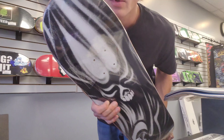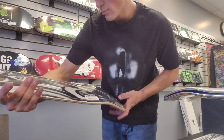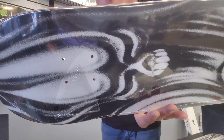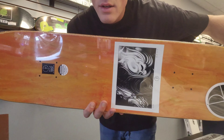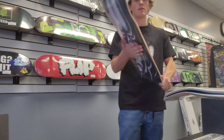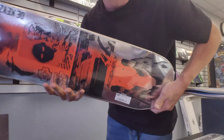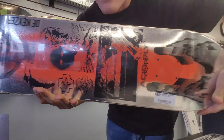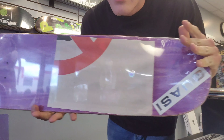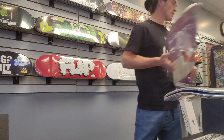Let's go. Paul Grund - so fire. Got the Decazer. I think this is what Rob's skating right now. This is by Acid Ply. It's a pretty fire deck, comes with a poster. Size 8.25. Made in Mexico. Best ply.